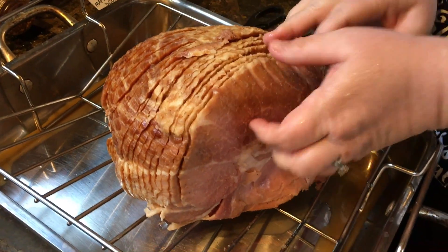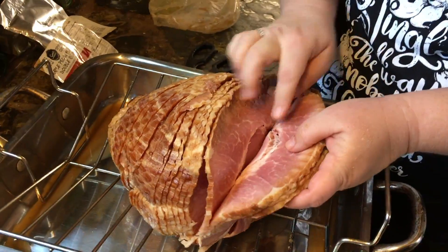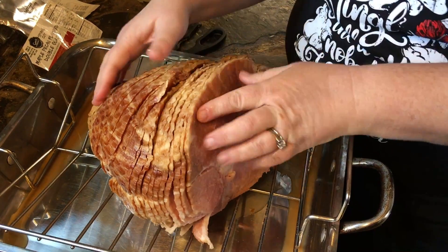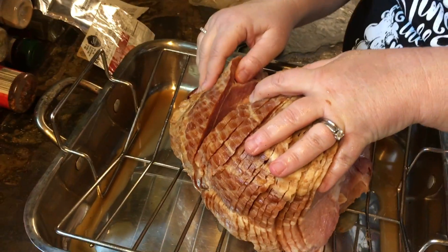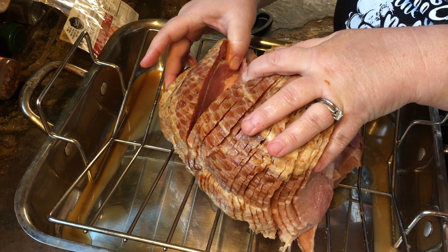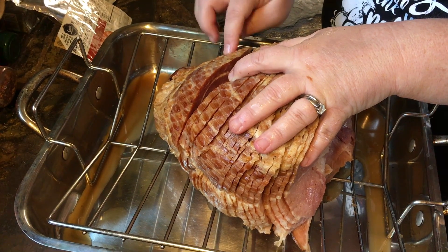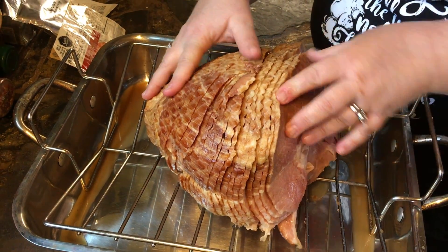When you get your ham out you'll see that it's already cut, and the cut goes down to the bone. It's important for your ham to kind of stay together — you don't want to pull it all apart. It's only going to be cut back so far; the bottom will just be a chunk of meat. You can cut it yourself but those pieces are going to be really tiny. I like to save that to cook with pinto beans or some other kind of bean — you can find that recipe on Loaves and Dishes too.